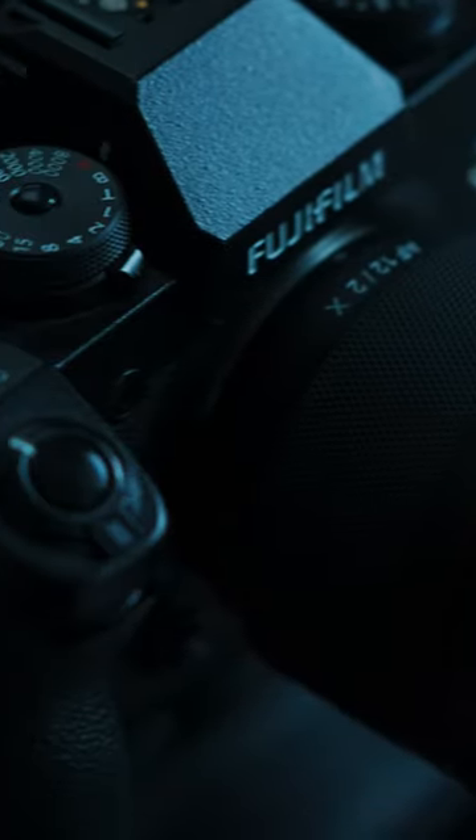But since this is a linear focus lens, if you are using another Fuji camera or a Sony camera and you want linear focus, the lens is a linear focus lens, which is still great for pulling focus.